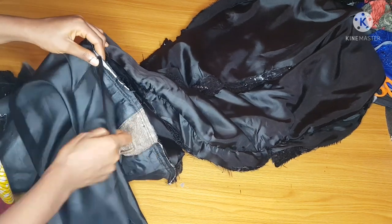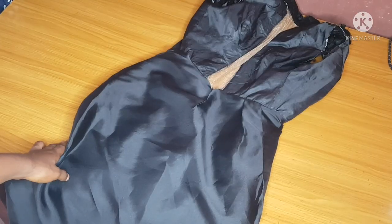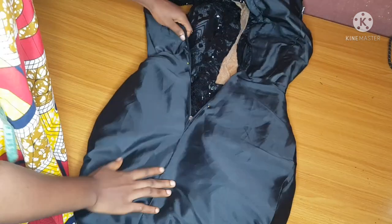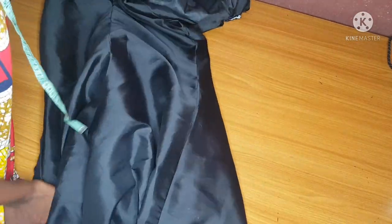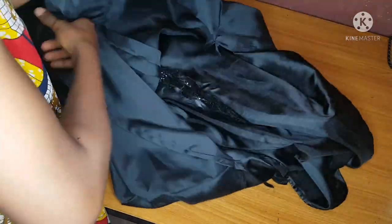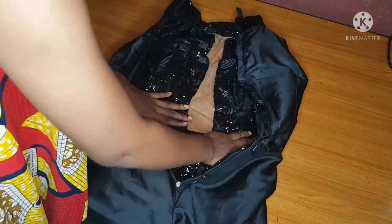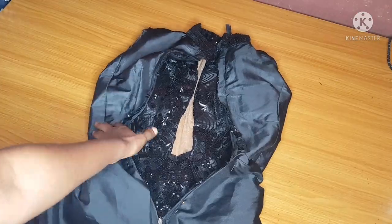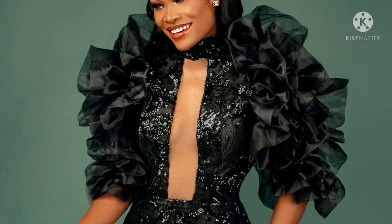After sewing, this is how it should look. I used hemming gum to close it at the zipper allowance — this gives the inner down part a good finish and ensures the half length won't pop out when wearing the clothes. That's all for now. I'll upload the sleeve video very soon. Thank you guys for watching — please don't forget to subscribe and hit the notification bell. Bye!